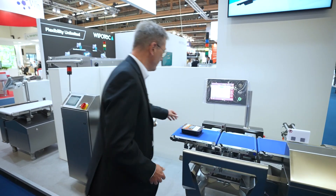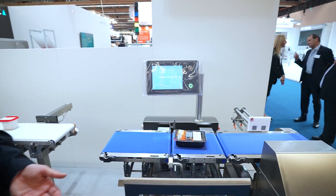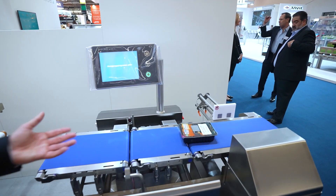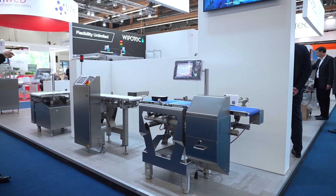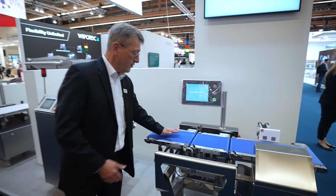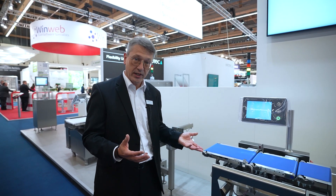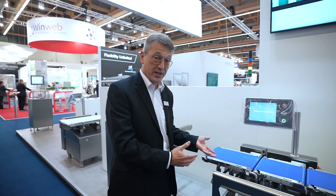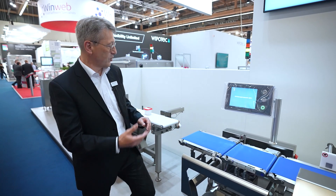This machine works with a cleaning process switch. You can see the product is moving very slowly, meaning the conveyors are running at low speed. You can stop them for cleaning and washing easily. At the same time, the machine is recording that there was no production process, but that the machine was operated in cleaning mode.